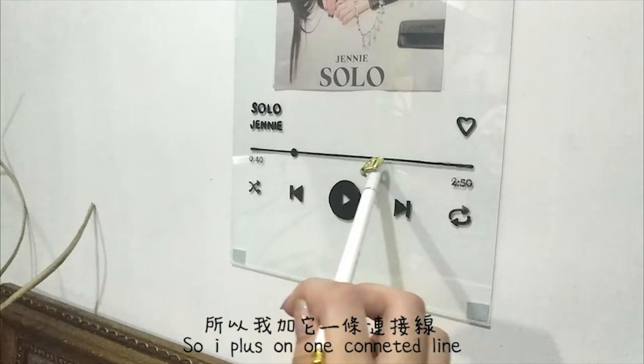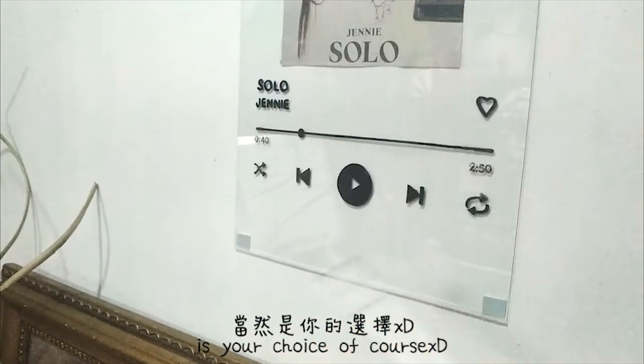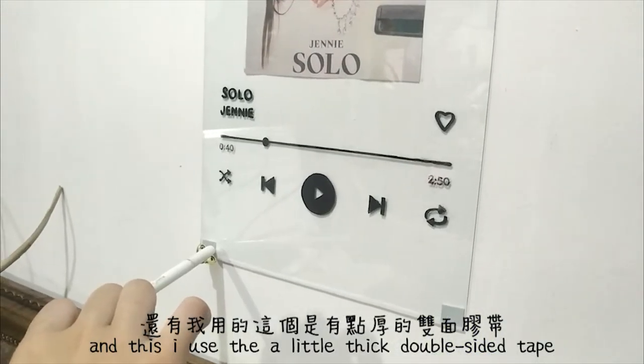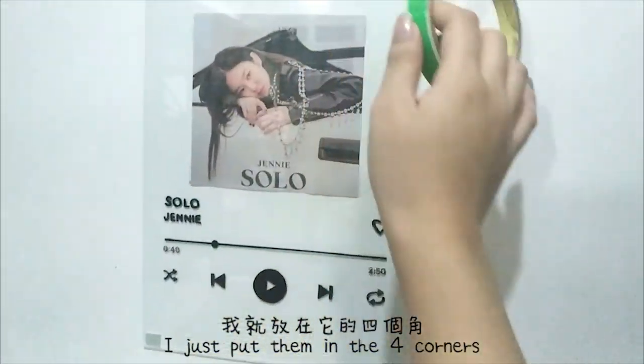So I apply the line, and I click the line. If I don't add a line, that's your choice — it's more beautiful to see it. And I use a double-screen mask, and then I put it on four sides.